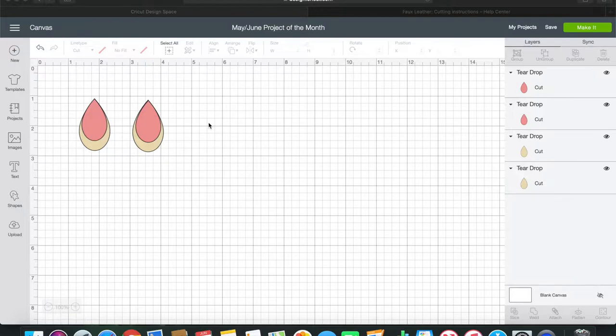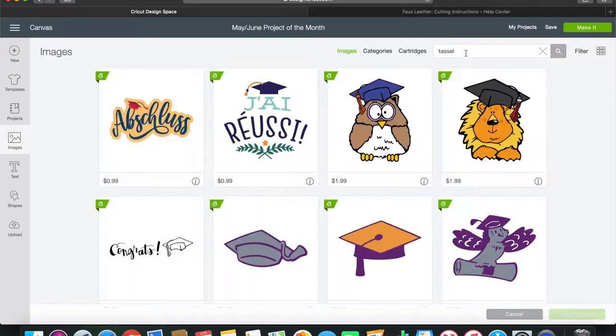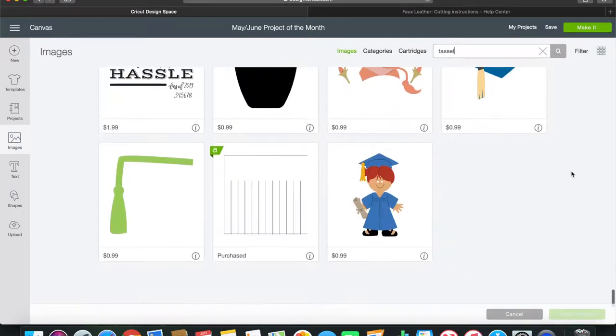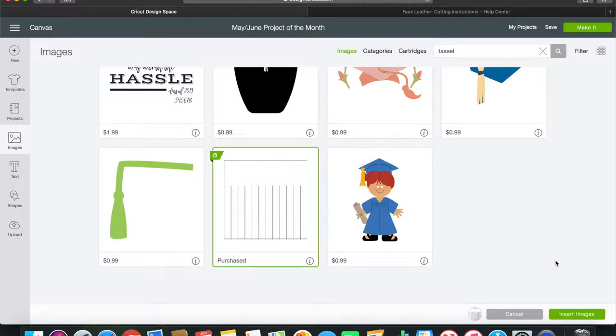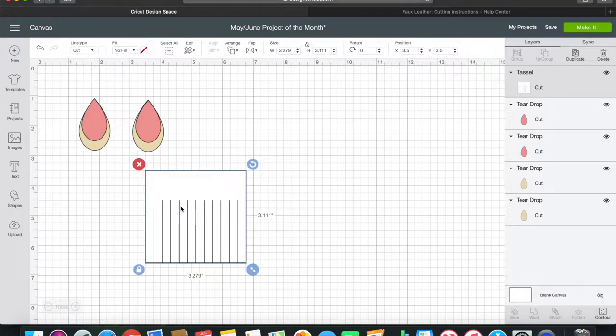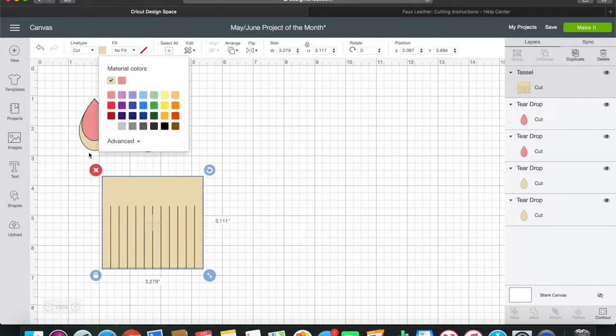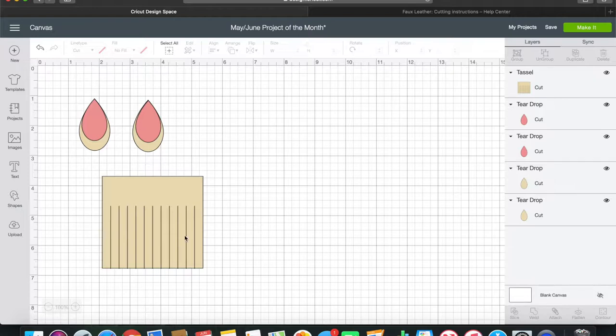For the second set of earrings we're going to make a tassel design, because those are pretty popular in the faux leather earring world - it's a nice boho look that's pretty trendy and not too terribly difficult. Go over to Images and type in 'tassel'. I've already purchased this one - another 99 cent purchase, which I think is worth it. I'll change the color to match the back teardrop just so I can see what I'm working with.